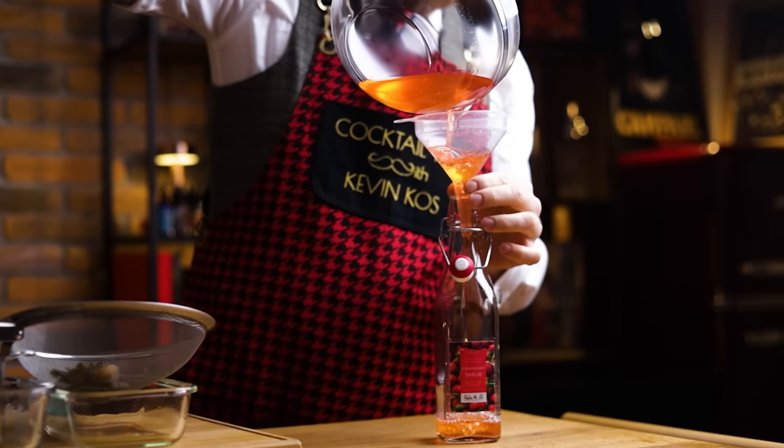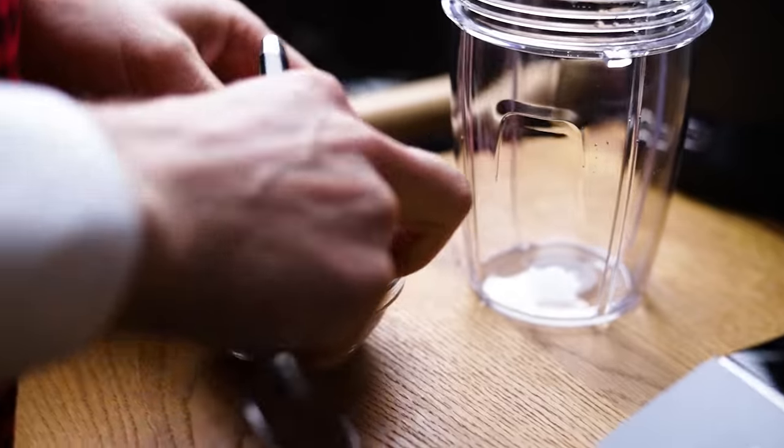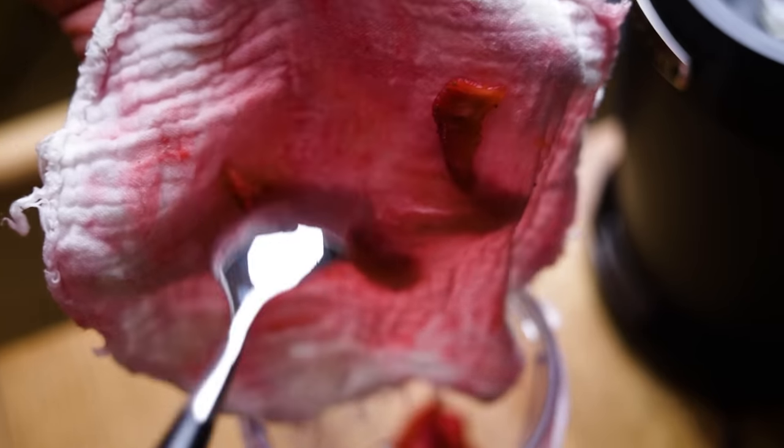You can use it in sour cocktails, highballs, sodas or even desserts and salad dressings. Speaking of desserts, for the final ingredient — the macaron filling — I used up the leftover strained strawberries and ricotta.